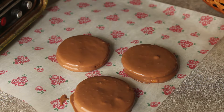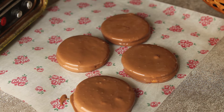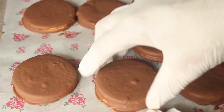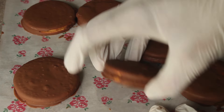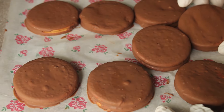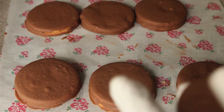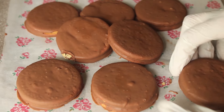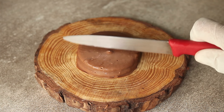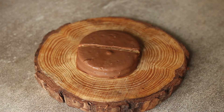Coat each choco pie and place it on butter paper. Now we have coated them in chocolate. We will put them in the freezer for 15 to 20 minutes so the chocolate becomes crunchy. This is an easy, delicious choco pie made with just 3 to 4 simple ingredients — very yummy and ready!